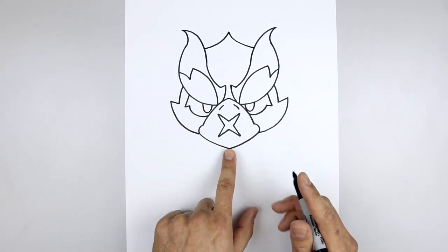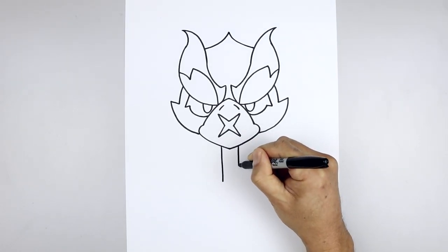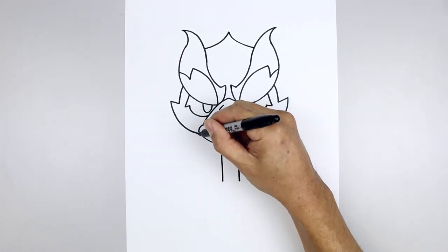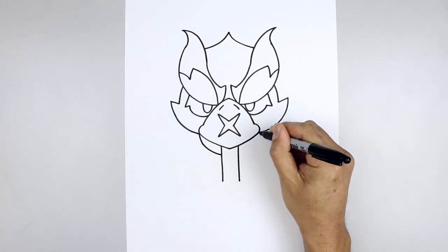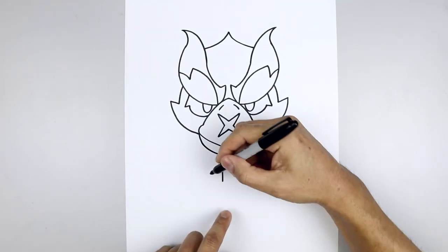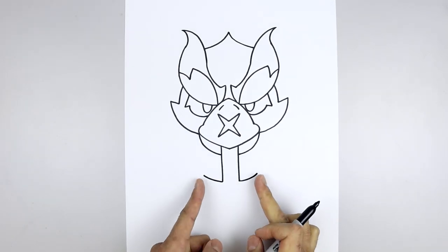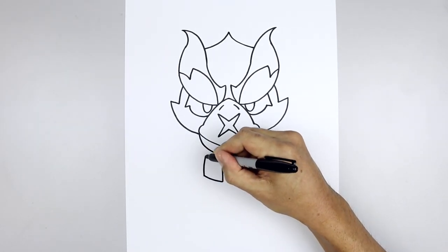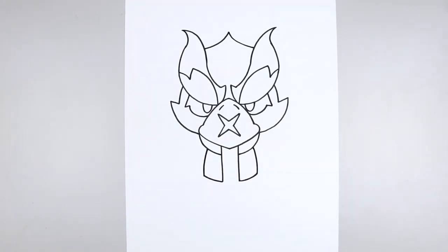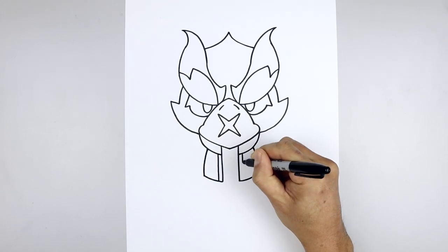Now we're going to move down and draw on the jacket. We're going to leave a gap in the center — go to the left side and draw a straight line coming down towards the bottom, then do the same on the right. Let's add the collar, starting on the outside of the beak, come down and then bend that in. Let's add the zipper on either side — from the inside, step out and draw another straight line coming down, and do the same on the right.